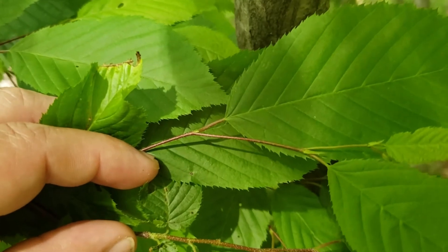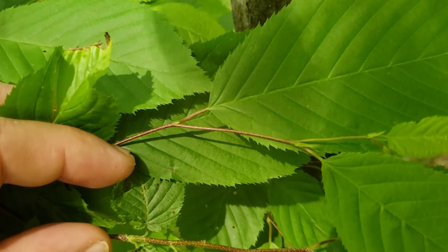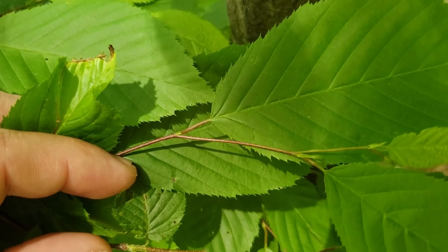Also, this species has very fine twigs, as you can see, so very limber and delicate appearance.